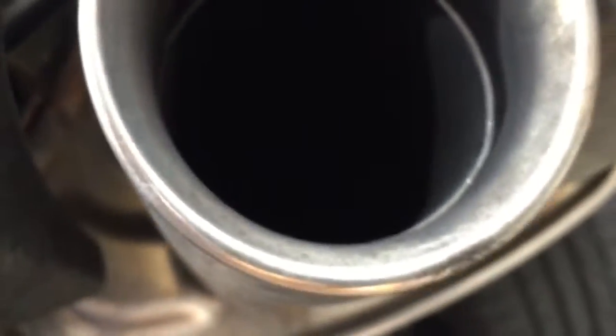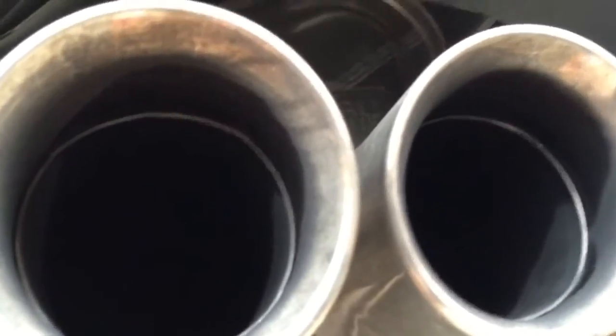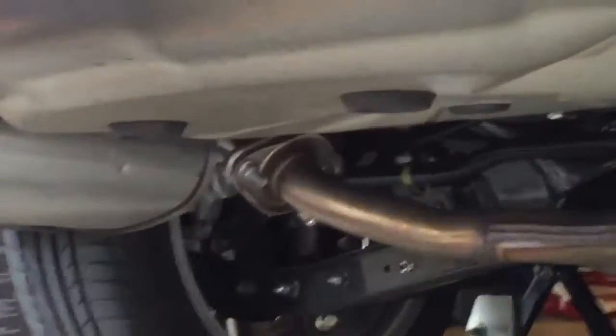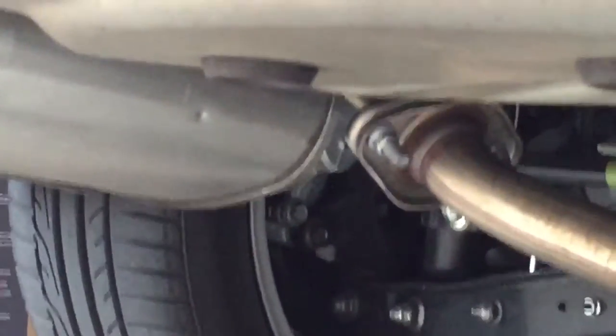It looks like it melted — check that out. That ain't coming off. Let's see what it looks like inside. And then you get your helper to go ahead and take it off for you. You got that loose, got the other one loose already. But make sure when you're loosening it, you have to have support on the back of it, because the bolts start spinning at the same time and it'll be an infinite loosening time.